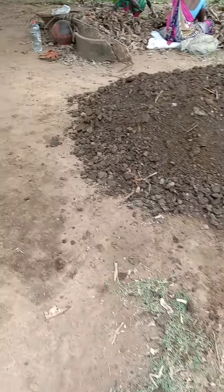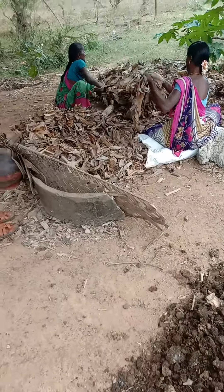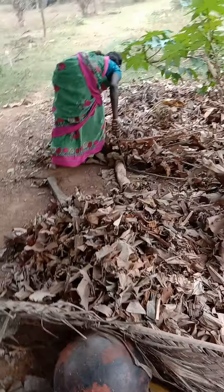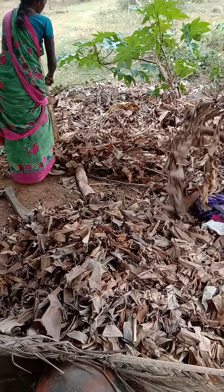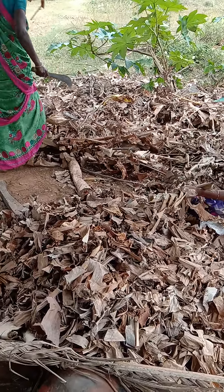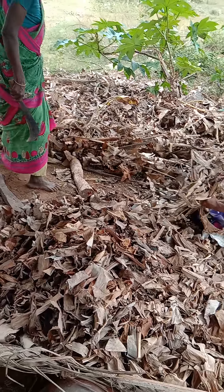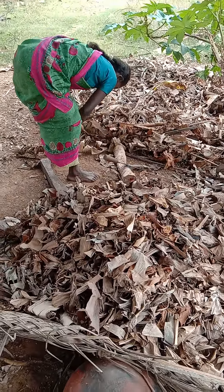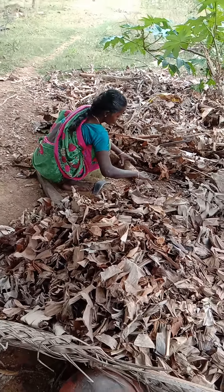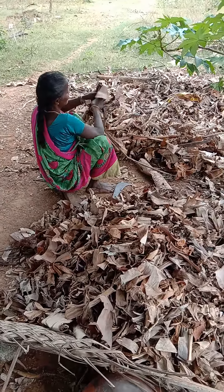Right now we are doing a cow dung mix for a farmer where they are looking at better fruiting and flowering. As we tell our children that banana is good for potassium or phosphorus, the same applies to trees. We take banana leaves and banana stem and make them into chips so that the composting process near the tree is faster.